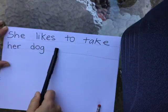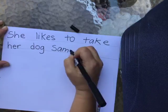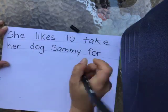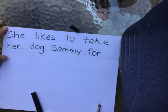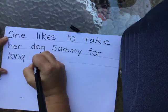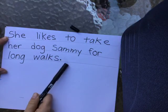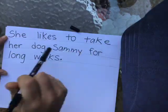She likes to take her dog Sammy — S, A, M, and then M, Y at the end to make it Sammy. 'For' — look right here, friends: the word O, R is 'or,' and if you put F in front of it, it becomes 'for.' She likes to take her dog Sammy for — 'long' — L, O, N, G. And then 'walks' — W, A, L, K, S. Walks is kind of a tricky one, so I just spelled that one out for you. Let's all read the sentence together: 'She likes to take her dog Sammy for long walks.'